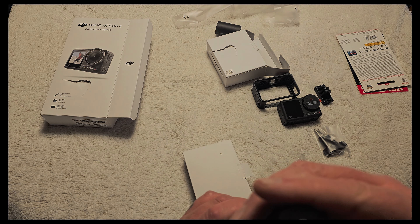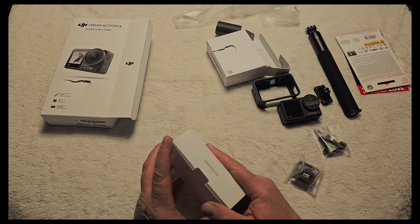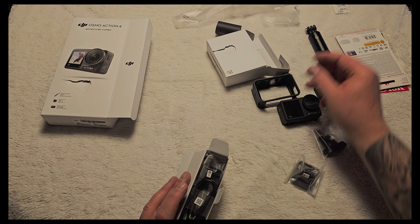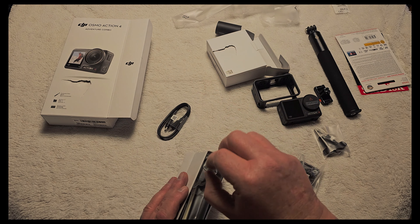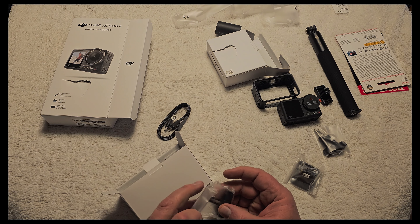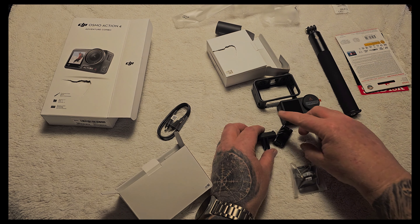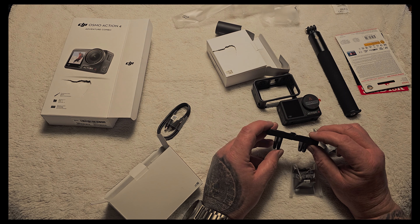It seems nice. And other stuff — silica, you know, it's everywhere. There's a USB-C to USB-C cable, and another magnetic one — this one is a little longer, as you can see.